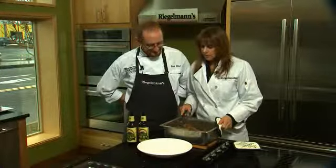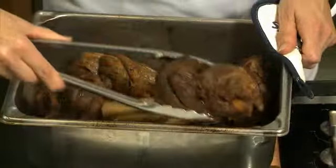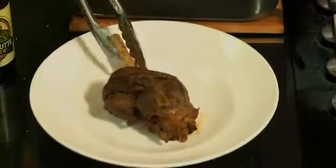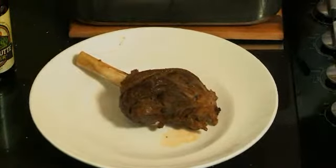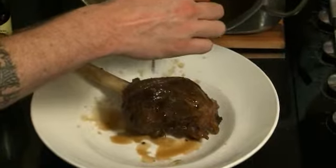We've got them out of the oven now and drained the juices. We're going to go ahead and plate up one of these nice shanks and then pour our sauce over top. We'll give it a little bit of this lamb juice that we made by reducing the braising liquid by half.